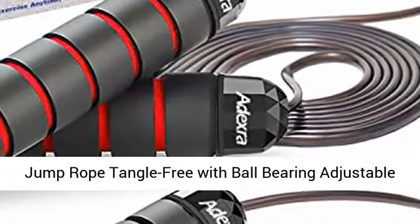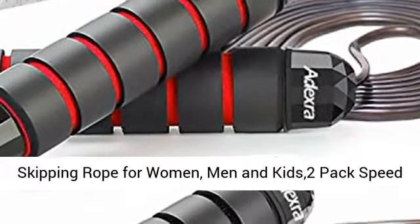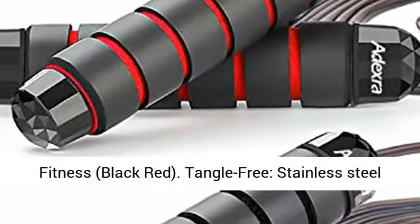Jump rope tangle free with ball bearing adjustable skipping rope for women, men, and kids. 2 pack speed jump ropes perfect for cardio training, workout, fitness. Black red.